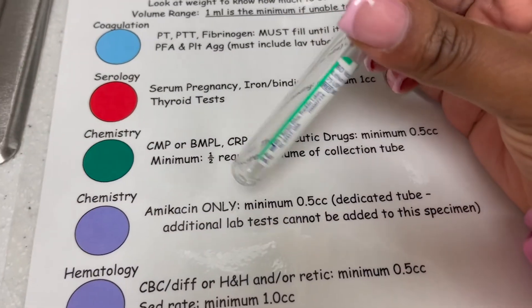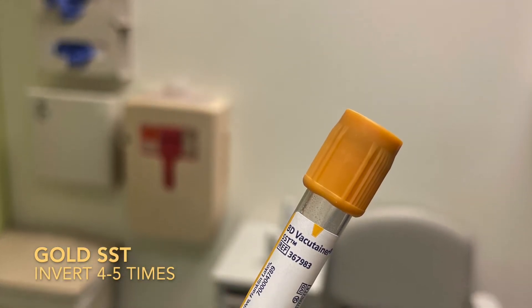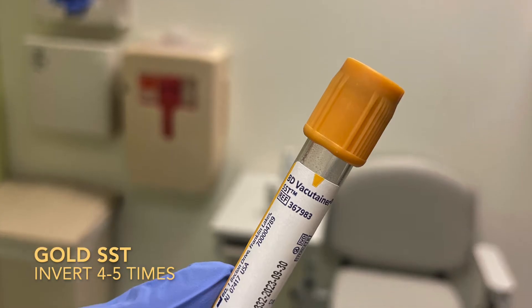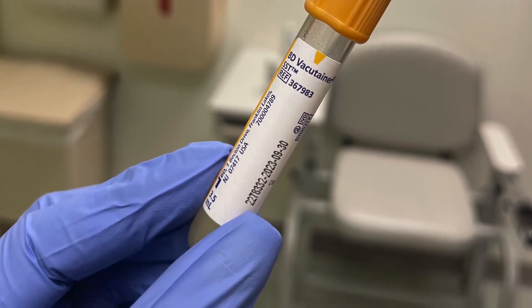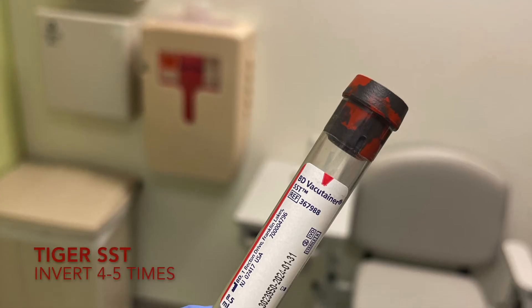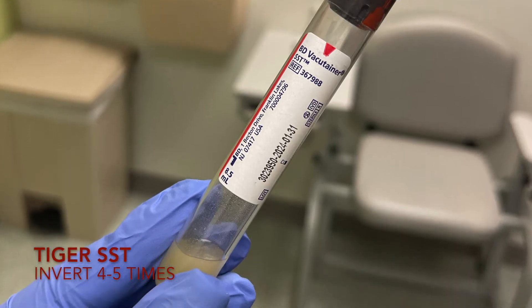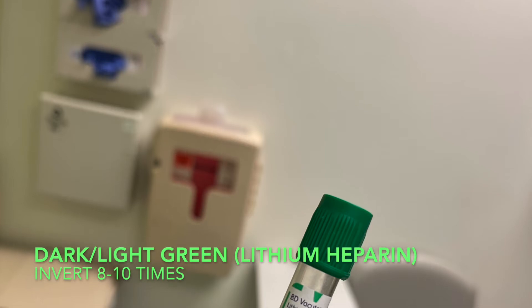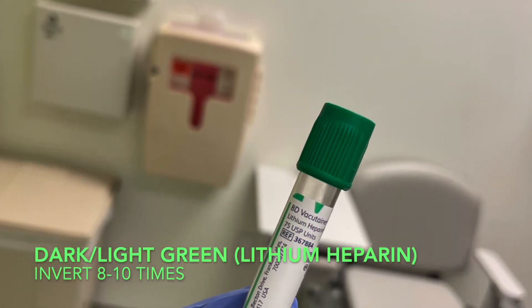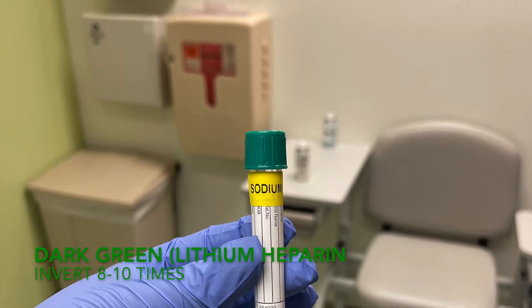Chemistry — meaning a CMP, BMP, and testing medicines — has multiple vials in this department. You will have an SST, a lithium heparin, and a sodium heparin. SSTs are always collected first before the green tops, whether it's a gold or tiger top. After the SST, it's going to be the lithium heparin, which can be a light green or dark green. Tests for this include CMP, PTH, ionized calcium, magnesium, phosphorus, and CRP.